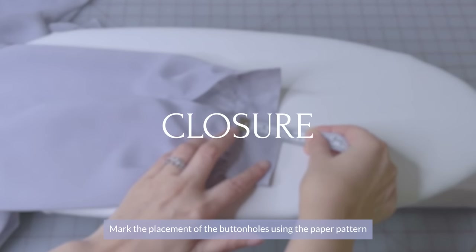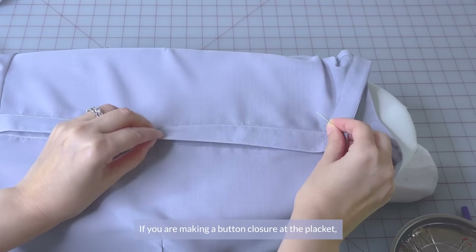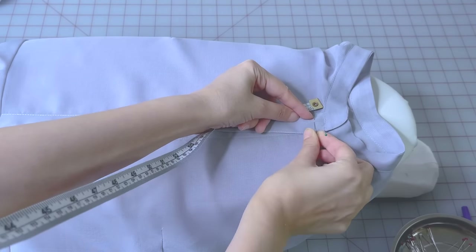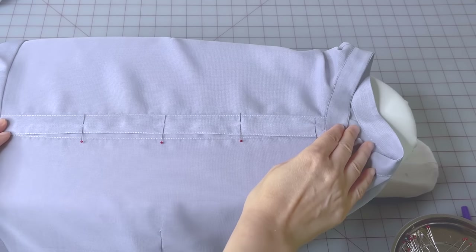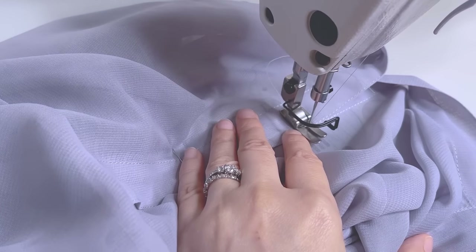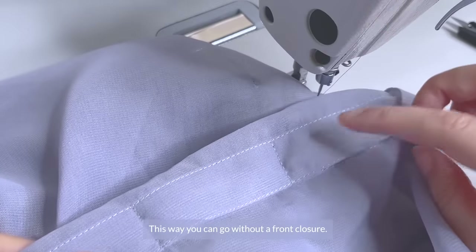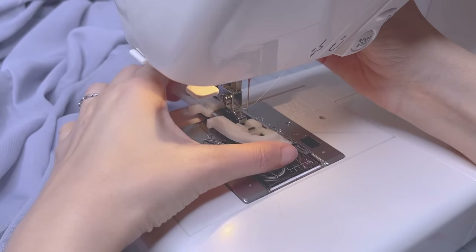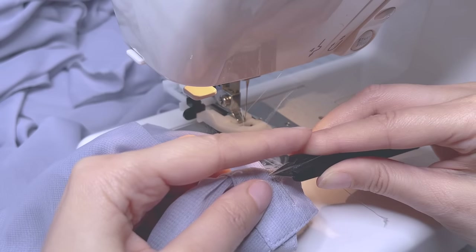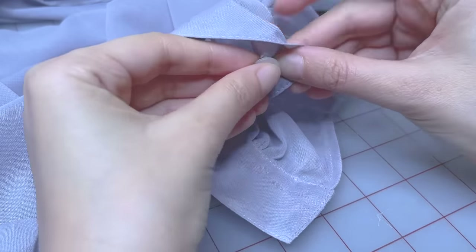Now for our closures, mark the placement of the buttonholes using the paper pattern or orient yourself with the size of your buttons. For the sleeve opening, the buttonholes are placed on the folded edge. If you're making a button closure at the placket at the center front, mark the first buttonhole at the bust line, the second about 1cm or three-quarters of an inch down from the collar, then mark the others with equal distance between them. Another option for the bodice is to make a few secure stitches from the bust down so you can go without a front closure. Sew the buttonholes using the right machine settings, cut the holes using a seam ripper, and sew your buttons on.